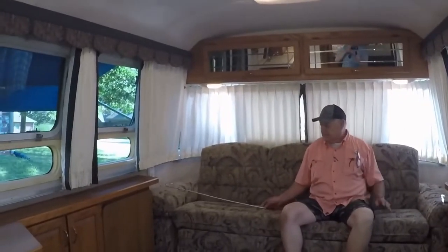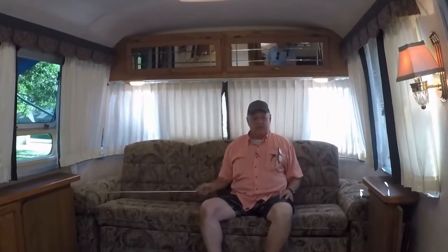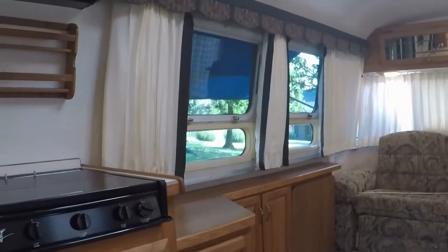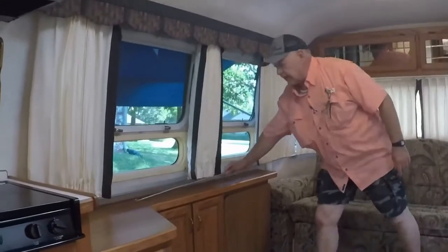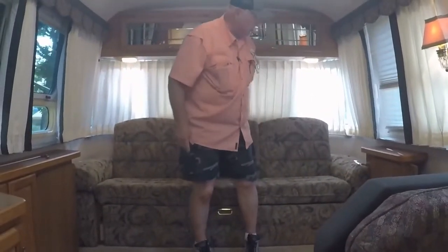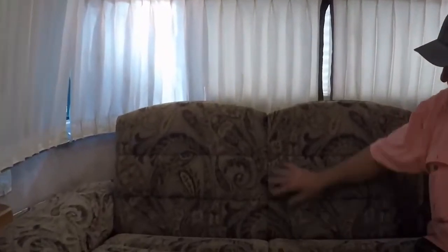This is the living area with a queen-size sofa. The entry door is on the curb side, and this is the driver's side. Let me show you the pull-out sofa — this just jackknifes and pulls out and makes into a queen-size bed. There's storage under each arm. If you'll take a good look at this upholstery, it's in practically new condition. If you look up here, there's no wear — this is good, tough, quality material.